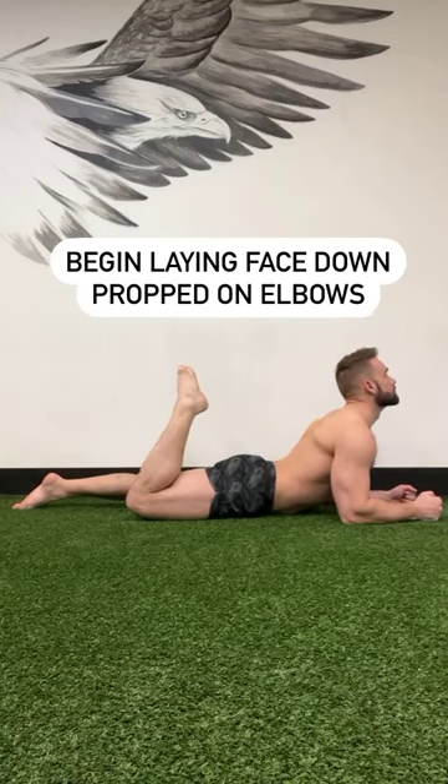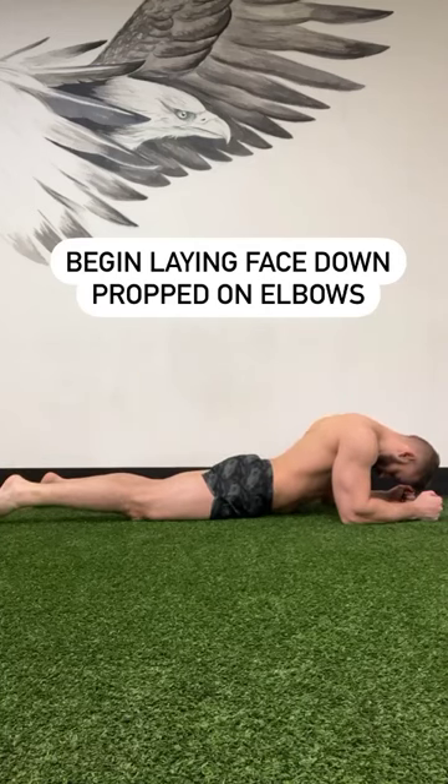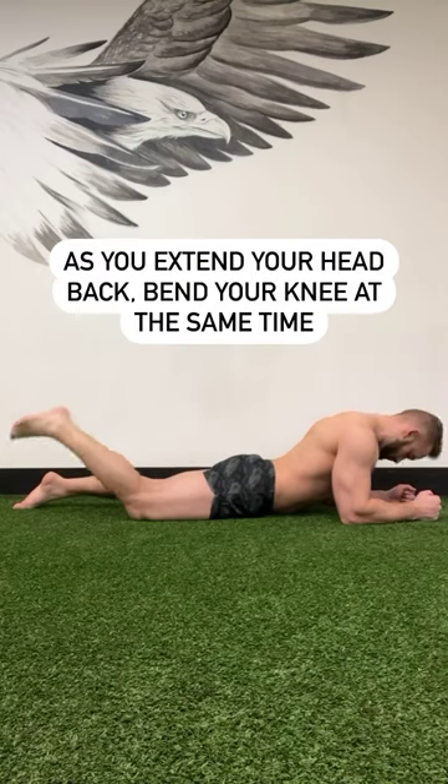Relieve any hip or thigh pain related to tightness of the femoral nerve. Begin by laying face down, propped up on your elbows.